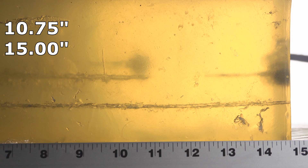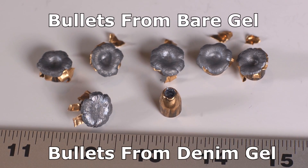Of the two recovered from the denim test, one stopped at 10.75 inches and the other plugged with denim, failed to expand, and stopped at 15 inches. So out of the seven shots, I've got four that under-penetrated below our limit. 10.75 inches is getting a bit far to stretch that metric. We also had one that completely failed to expand. Even Federal's newer bullets like the HST perform much more consistently.